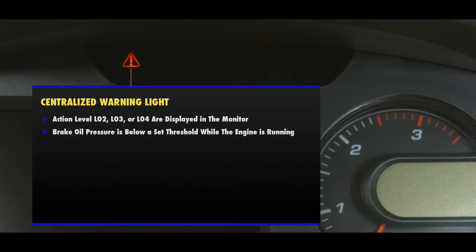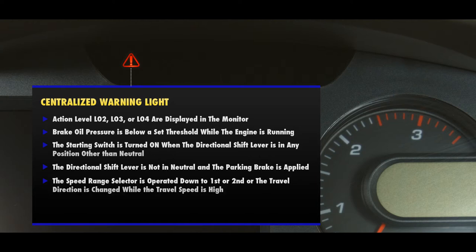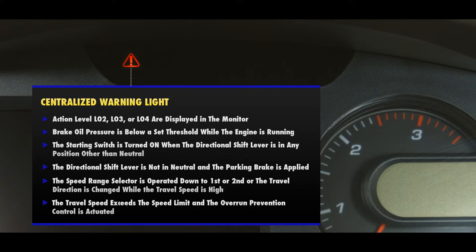The brake oil pressure is below a set threshold while the engine is running. The starting switch is turned on when the directional shift lever is in any position other than neutral. When the directional shift lever is not in neutral and the parking brake is applied. When the speed range selector is operated down to first or second, or the travel direction is changed while the travel speed is high. When the travel speed exceeds the speed limit and the overrun prevention control is actuated.